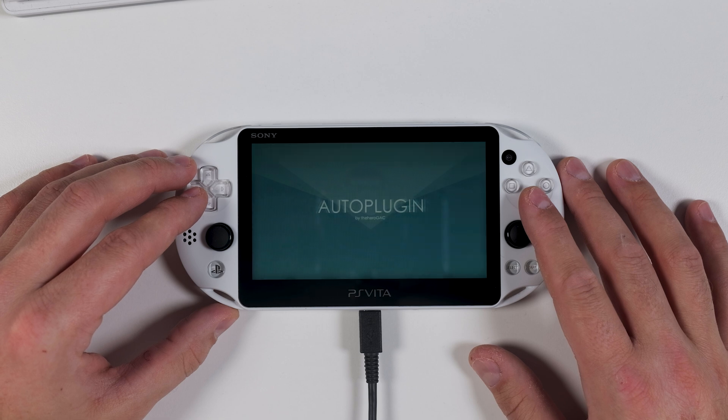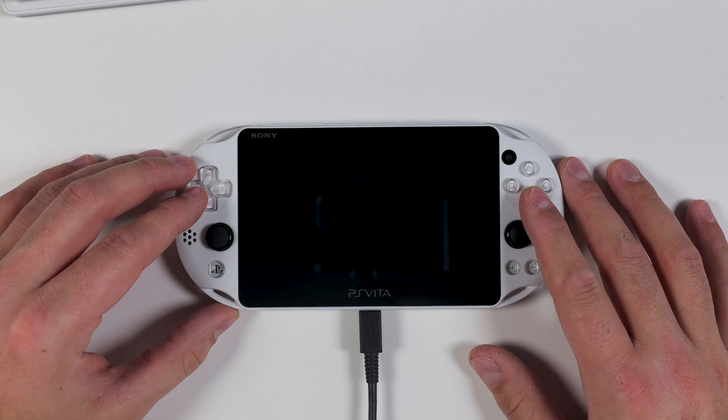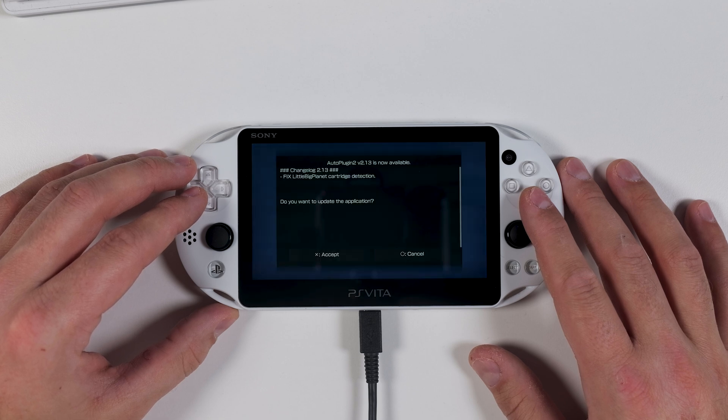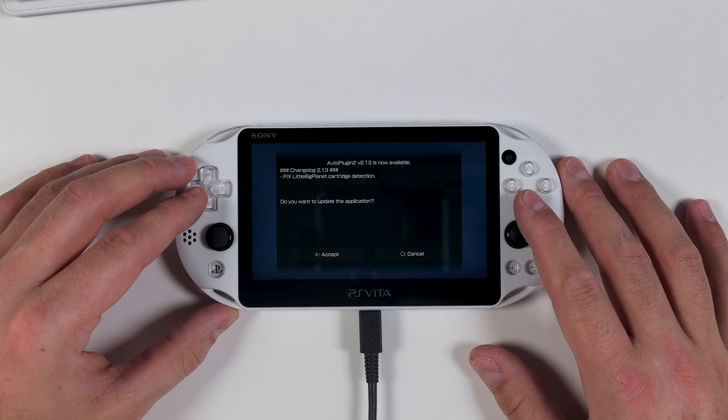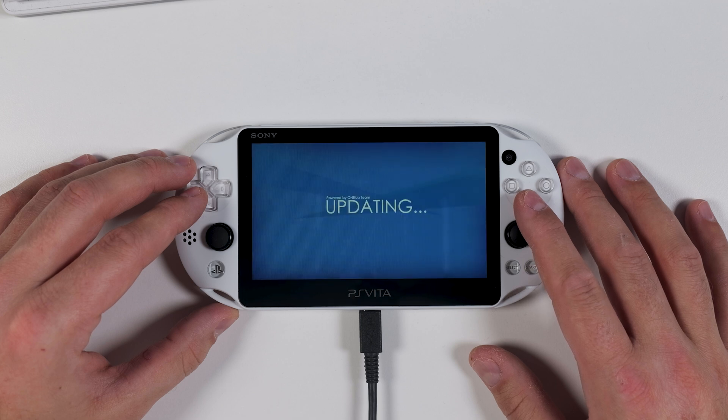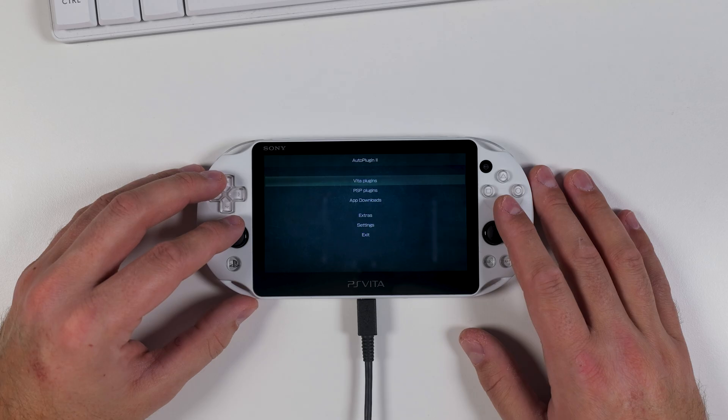Welcome back! Now that you have Auto Plugin 2 installed on your jailbroken PS Vita, it's time to launch it. Occasionally when you open the app it might prompt you for a software update. You always want the latest version, so go ahead and install the update, and once that is done reopen Auto Plugin 2 if it doesn't do so automatically. Remember that you need a Wi-Fi connection before you do this. Once updated and reopened, we need to remove any old profiles for PS VShell.